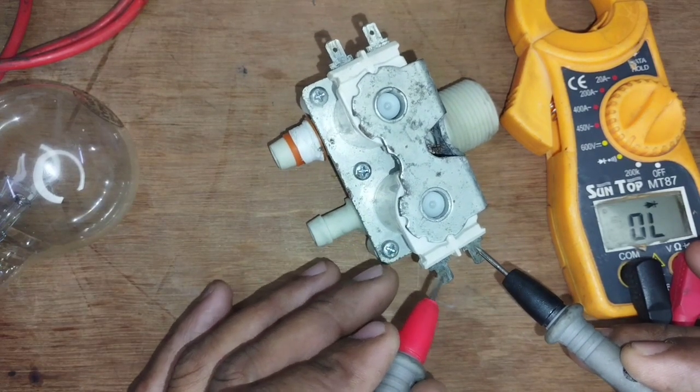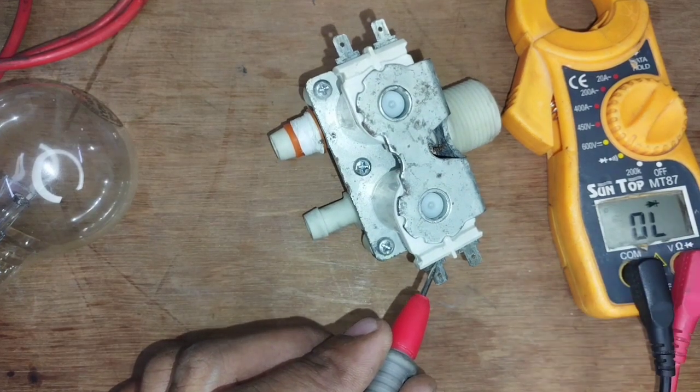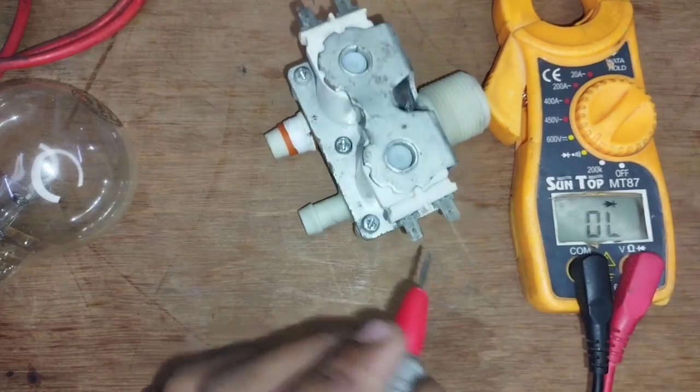You can see this — there is no reading. You can check whether the coil is bad or not. You can check it in series.